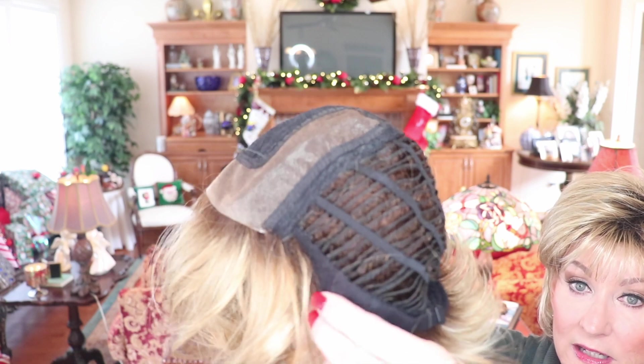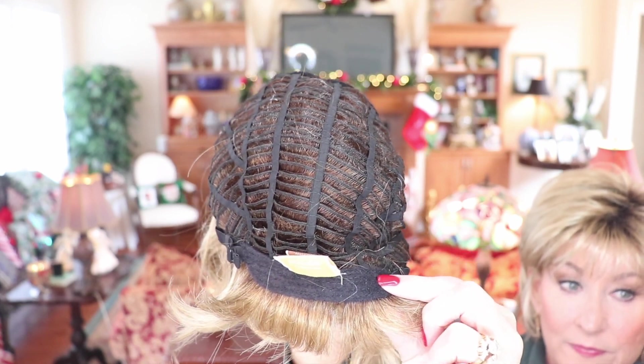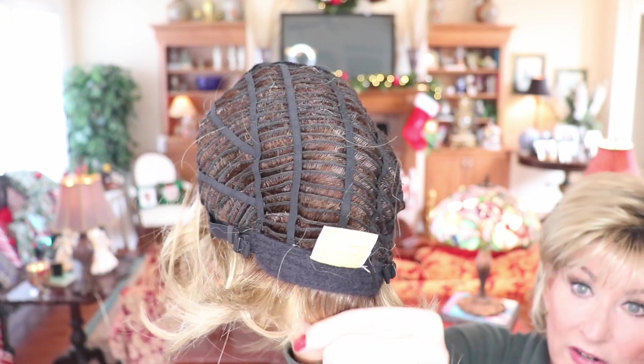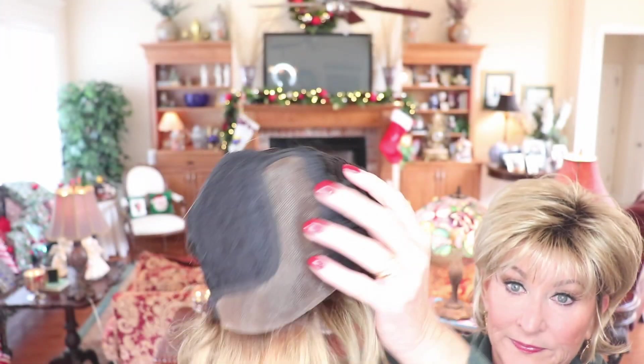Let's talk about the cap. It has a lace front. What's different about this one is it has a right mono part — I don't see that very often. It is open wefted with closed ear tabs with stays, extended nape felt — not very extended, just a tad — and it has pull stays.